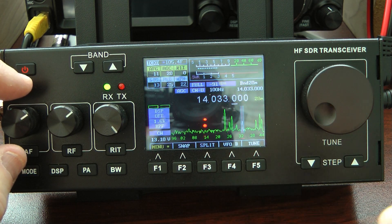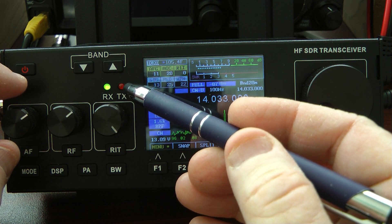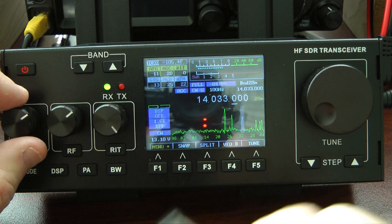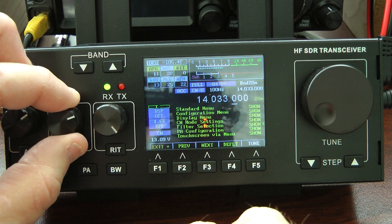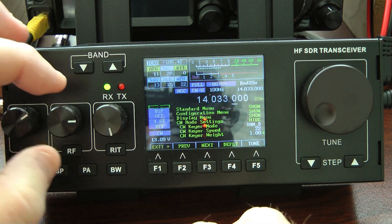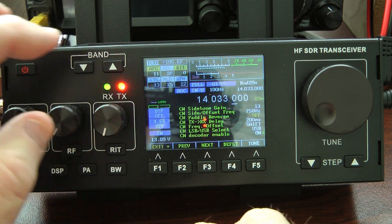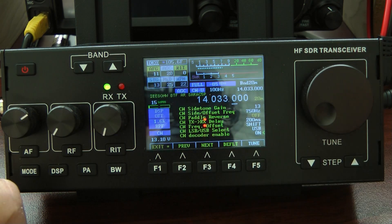What you can also do to tell when you're on the frequency, you can turn the decoder on in the menu, and this transmit light will light up when you're zero beated on a CW signal. Let me show you how to do that. We go into the menu, we open up CW settings by using the RIP knob, then we use the RF knob to go down to CW decoder enable, and when I enable that, you will see that the light illuminates when we're on the signal.